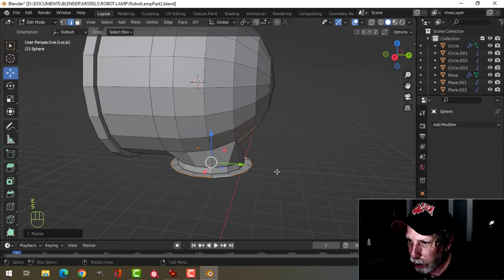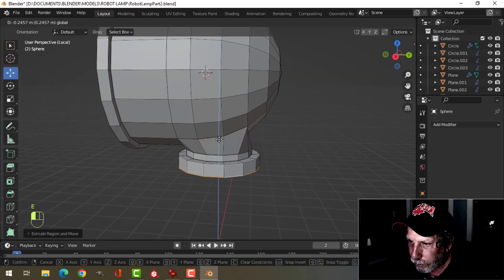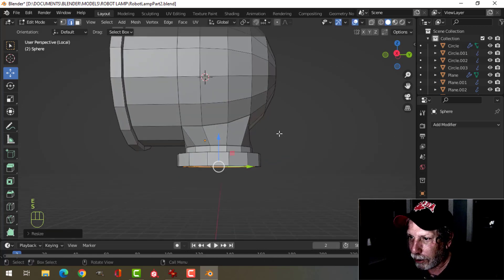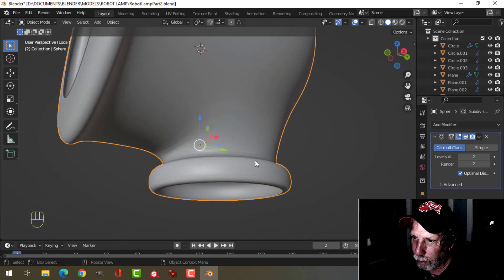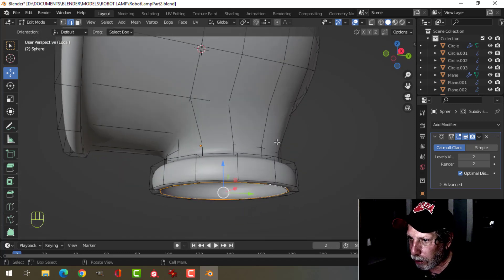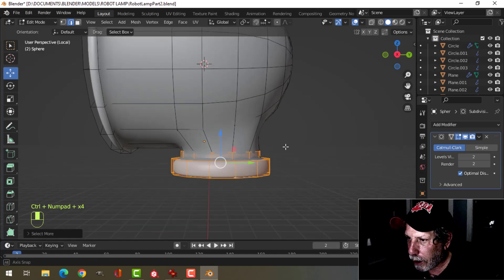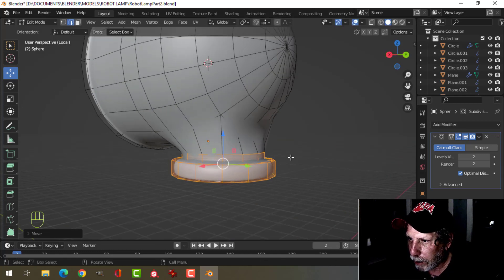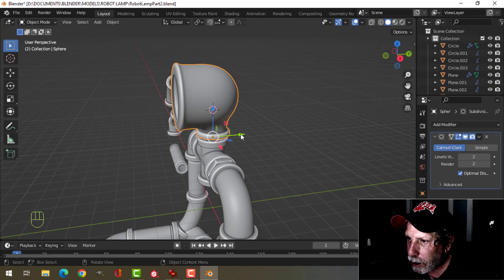E and S. I may have to adjust this part looking at the rest of the model. Let's put a control 2 on that and have a look at the pinching there. I might do control plus a couple of times and pull this back just a little bit. I'm okay with that, so let's take this up.